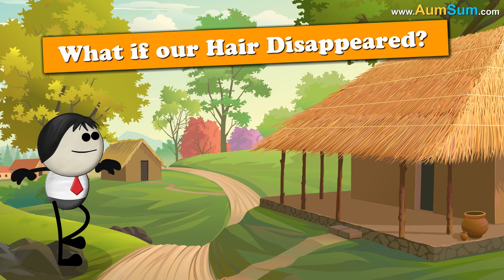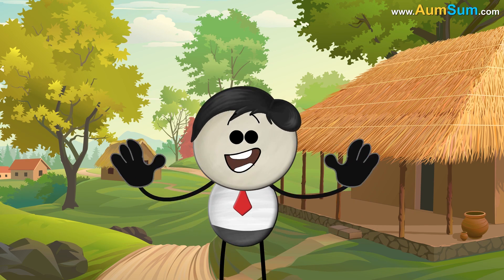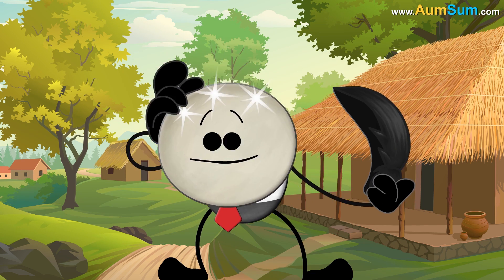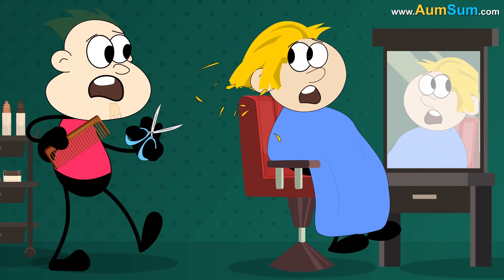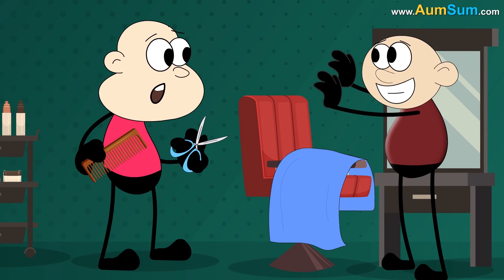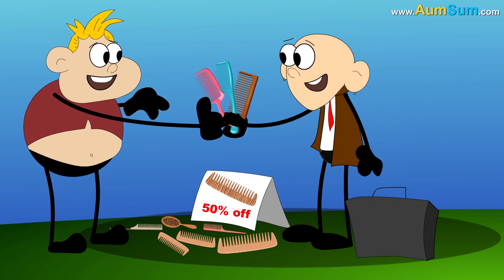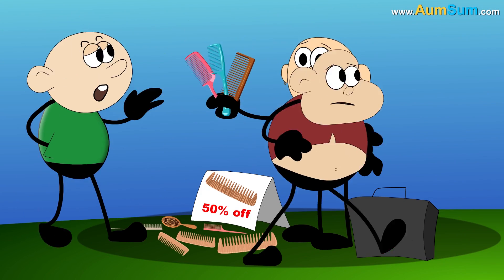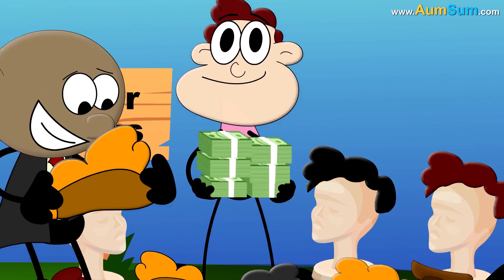What if our hair disappeared? No problem. I have no hair. I am wearing a wig. Firstly, if our hair disappeared, hair stylists will have to look for a new profession. Secondly, if our hair disappeared, demand for hair combs will fall while that for hair wigs will skyrocket.